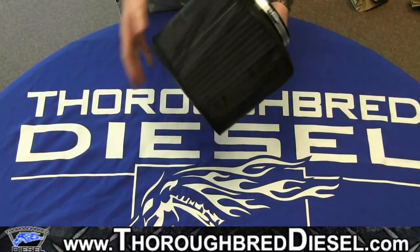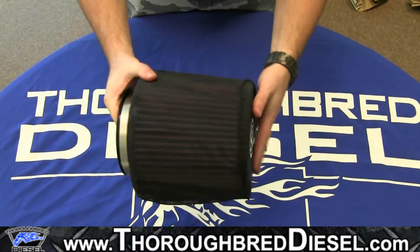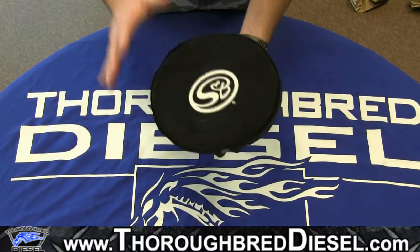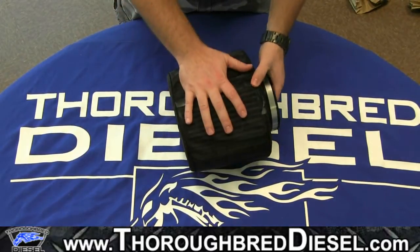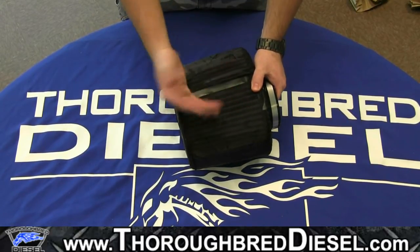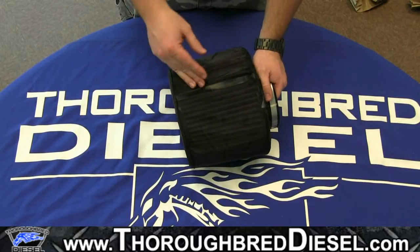If you've tried any other filter wraps, this is very impressive as to how quickly and how easily it fits, and it fits correctly. This is a very good option for those of you that are in areas with a lot of high debris that gets caught up in your filter. As you can see, this protects a whole lot of the larger stuff from even making it to the pleats that are actually in the filter.